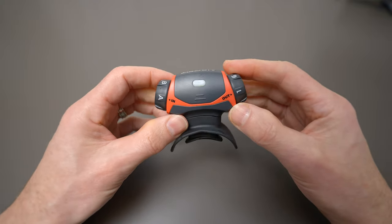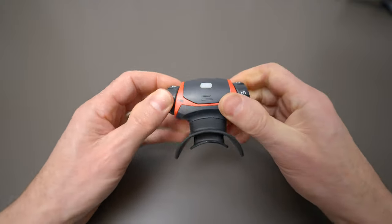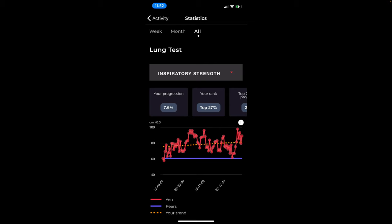Now let's look at inspiratory muscle strength. Aerofit is actually measuring respiratory pressure in centimeters of water, which is a good indicator of inspiratory strength. Aerofit has separate adjustable airflow restrictor dials that control the amount of resistance during inhalation and exhalation. My lowest inspiratory strength was 57.7 centimeters of water, recorded on September 8th, and my highest recording was 97.7, recorded on December 23rd. I've increased my inspiratory strength on average by 7.6% over three months, which puts me in the top 27% of all Aerofit users. Again, I'm pretty happy with that.